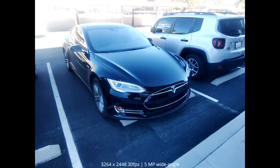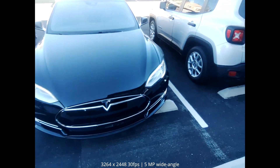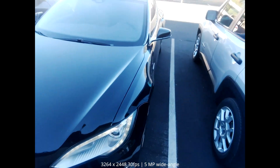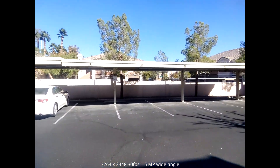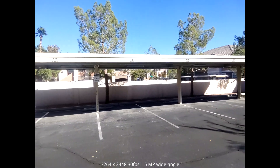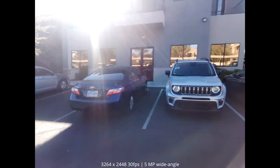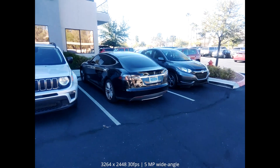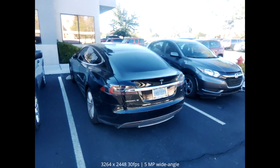This is the rear-facing camera. It was a pretty nasty, overcast day yesterday here in Las Vegas, but today it's sunny. It's a little windy today, so let me know in the comments how the internal mics are doing competing with the wind.